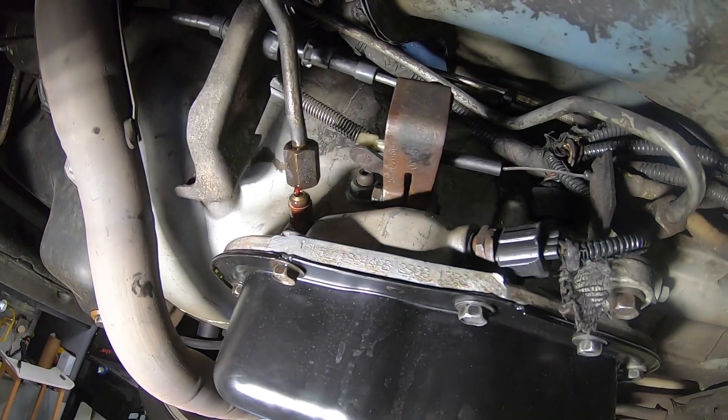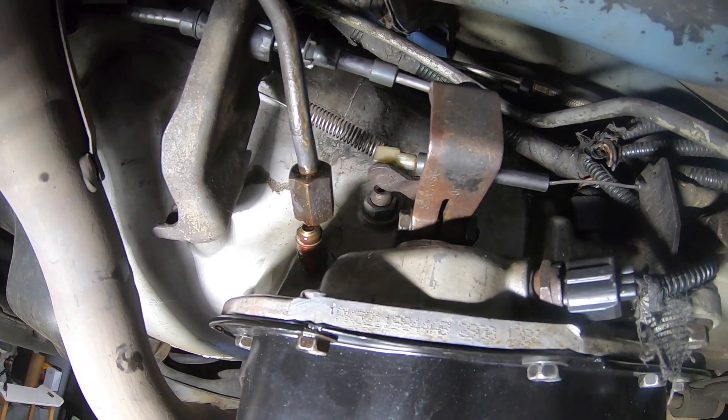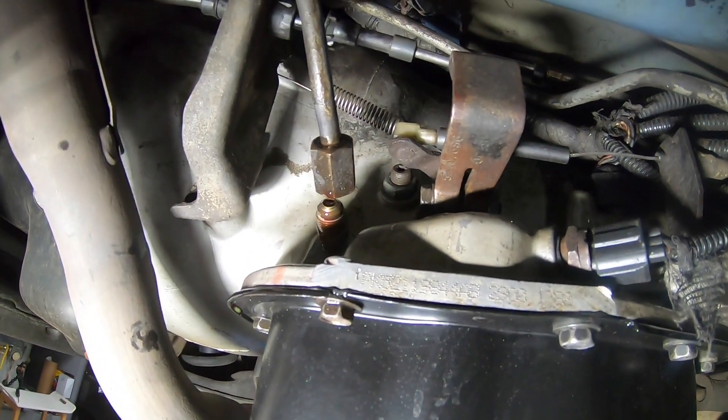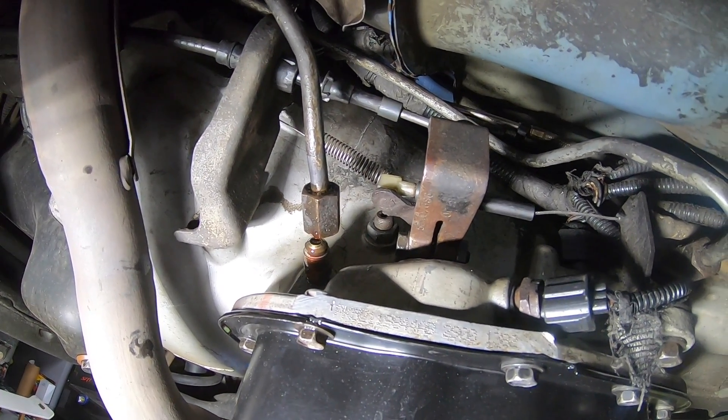I still have full transmission fluid but you can get to this without it puking all over the place. A little bit is going to drip out, not a whole lot. You can see a little bit came out in the pan but nothing too concerning. I'm going to take out the fitting that's in the transmission, put some sealant on it, and put it back in.